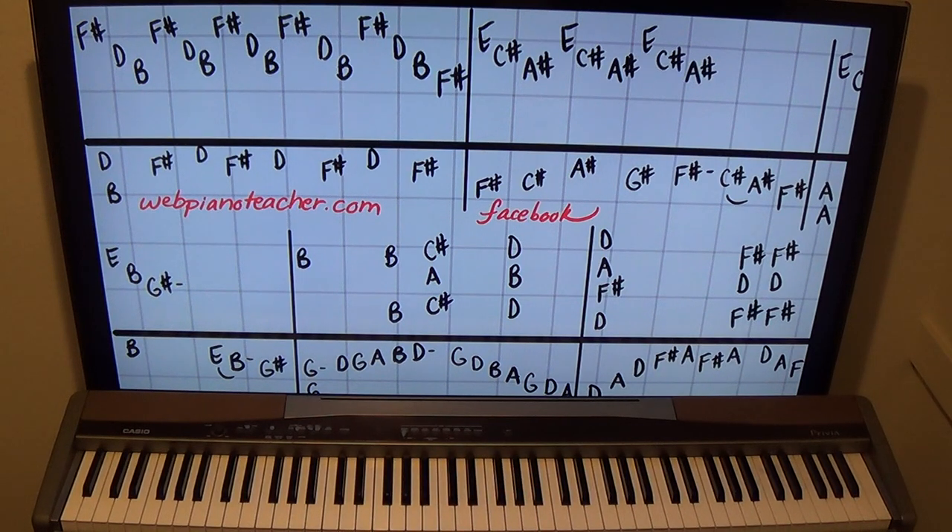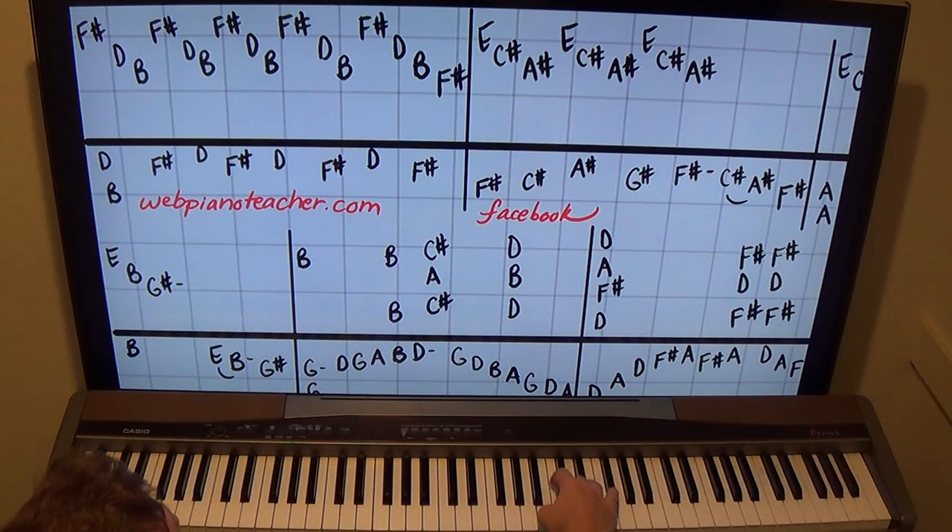Let's start with part one here. B minor — and this thing has arpeggios and some awesome left hand work. It's just a big piano arrangement of this piece. It starts out kind of subdued like this and then it grows, so here we go.